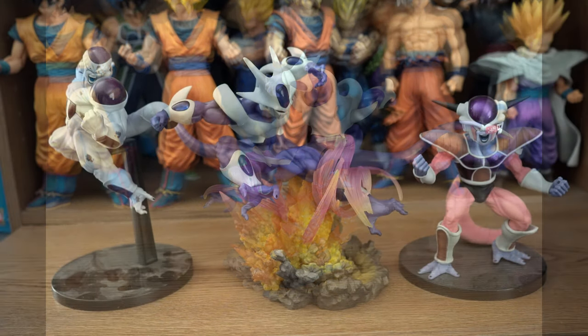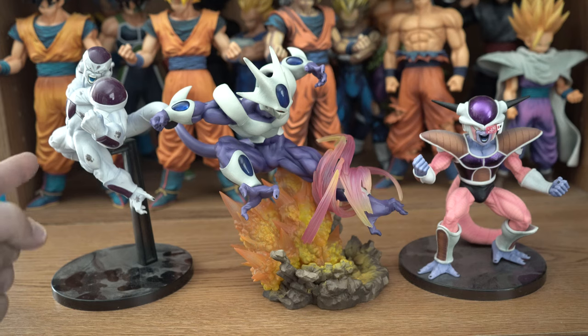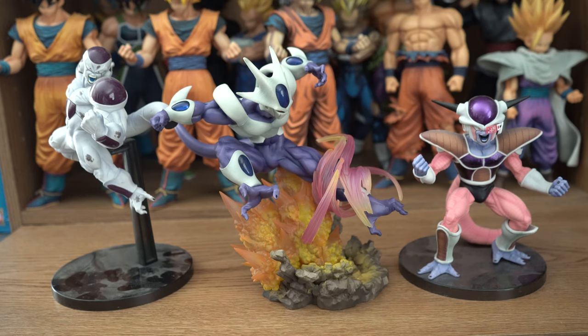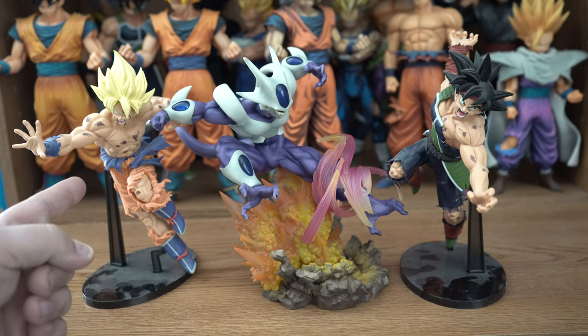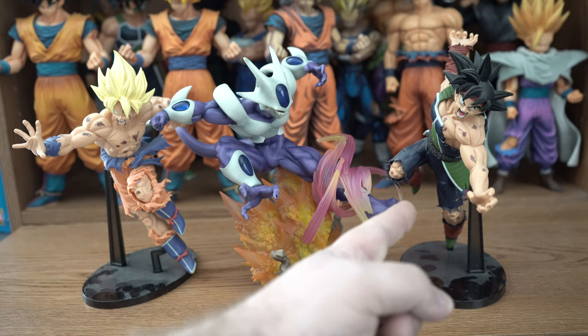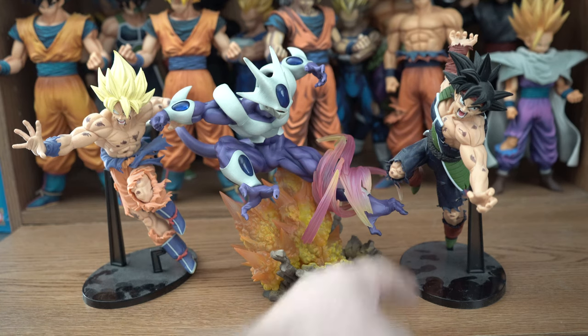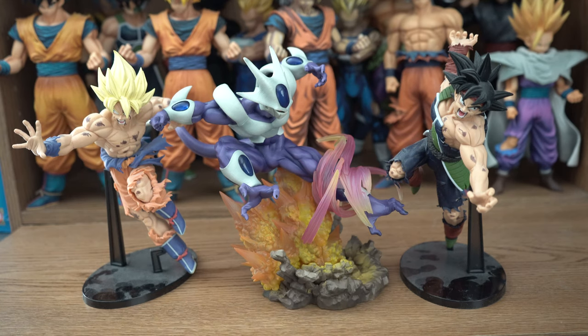And now for some figure comparisons. Here he is compared to the Matchmaker's Final Form Frieza, Full Power, and the Banpresta World Figure Colosseum Frieza in his first form. And here he is compared to the S-Cultures 5 Super Saiyan Goku and the S-Cultures Bardock. And kryptonite to some of my viewers — dust. That's all that I'm doing for this video. I'm gonna hurry up and get to other figure reviews. So if there are any other figures you'd like me to compare them to, then let me know in the comment section below, and I'll reply back as soon as possible with an image of the comparison.